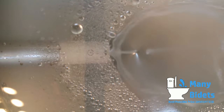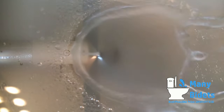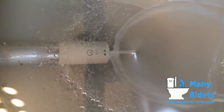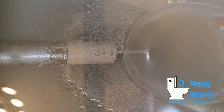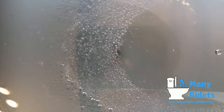The last wash uses BioBidet's patented Vortex Stream. The Vortex Stream is a swirling stream that offers additional power, making it the most powerful enema wash on the market to date. As with the other washes, the nozzle position and water temperature can be adjusted as well.